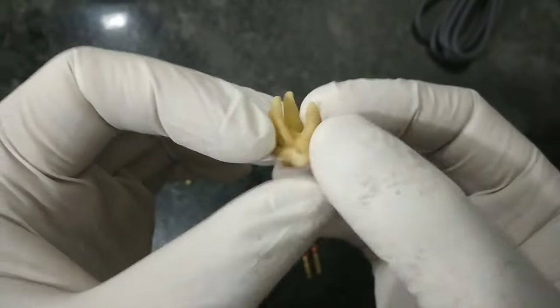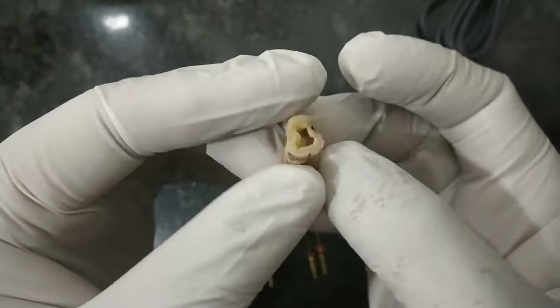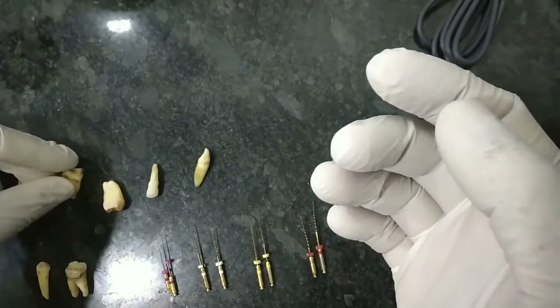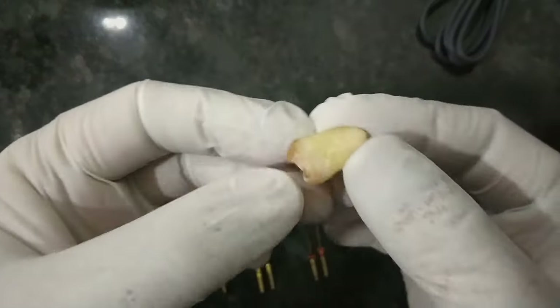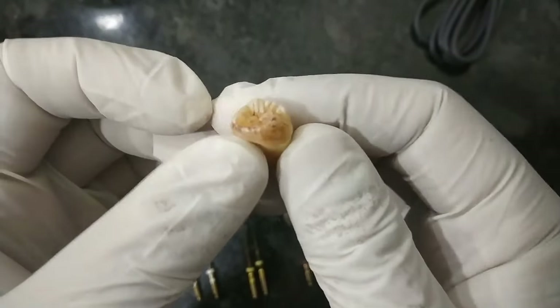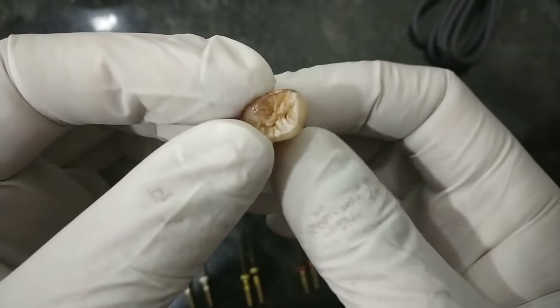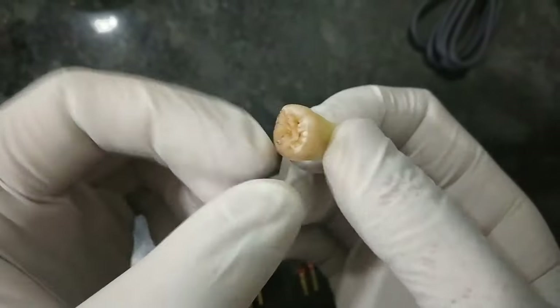This maxillary molar tooth is always carious and is not ideal, but it is just to show you the roots. It has the largest pulp chamber of any maxillary tooth. This is the maxillary third molar — the roots are fused and I don't suggest doing root canal treatment on maxillary third molars because they are usually vestigial; it's better to extract them.